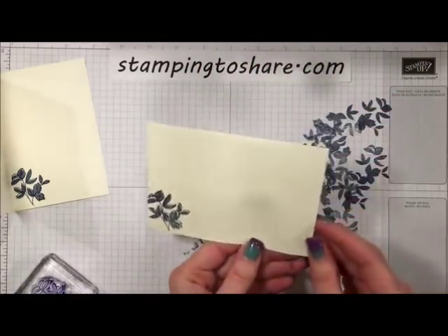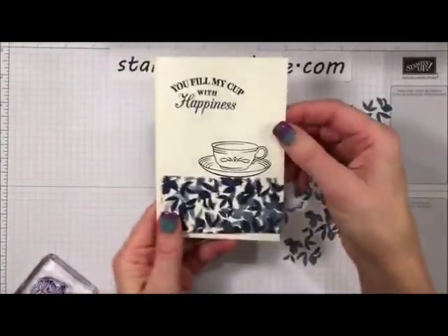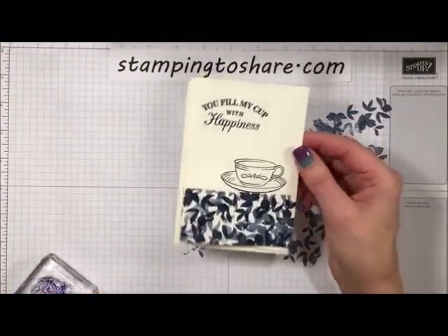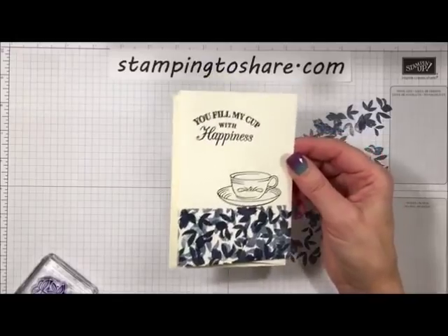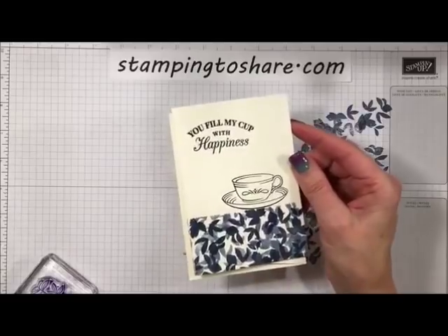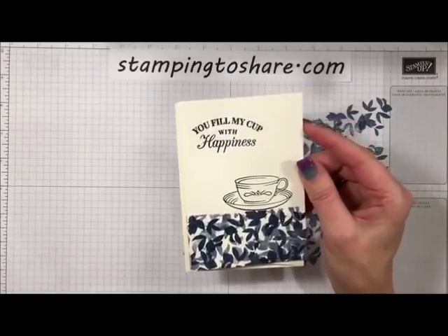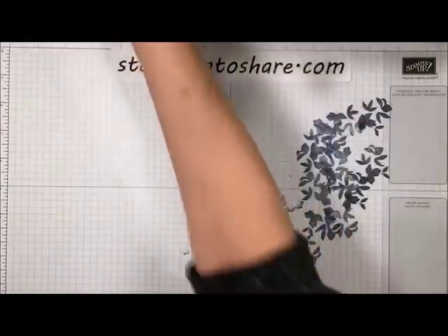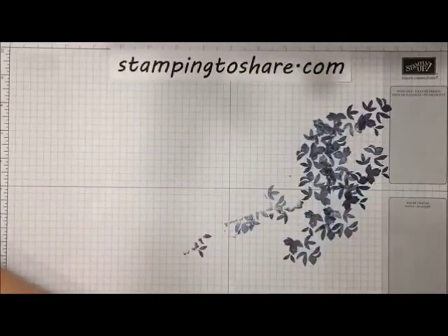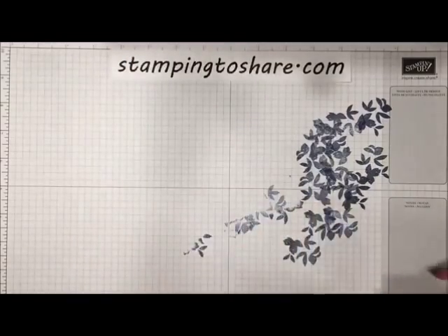There we go — we've got one card completed! If you like this, give me a like; it really helps when I know people are watching. Send me some hearts and like buttons. This card is really easy to do and lots of fun. Now let's move on to the next card — thank you for the likes!